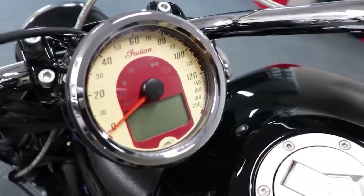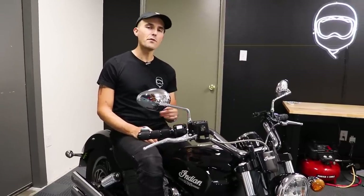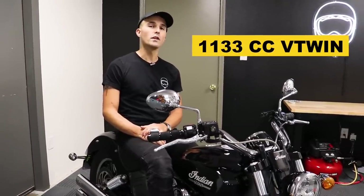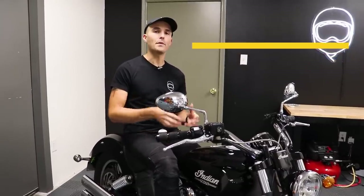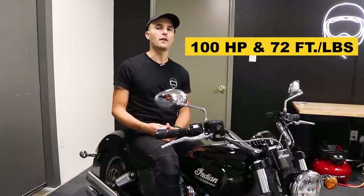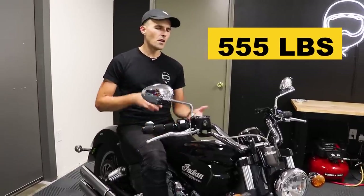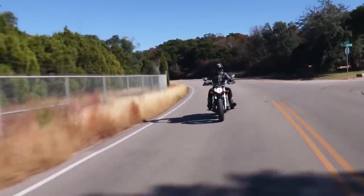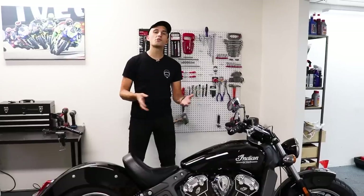It reminds me of an old school hot rodded motorcycle — a little sketchy to ride, but a lot of fun around town, and it just looks really cool. Even not being a cruiser guy, this is a great motorcycle to ride around town. Now let's talk top-line specs. The Indian Scout is powered by a 1133cc liquid-cooled four-valve V-twin engine, making 100 horsepower and 72 foot-pounds of torque. It weighs in at 555 pounds, and is priced at $11,499.